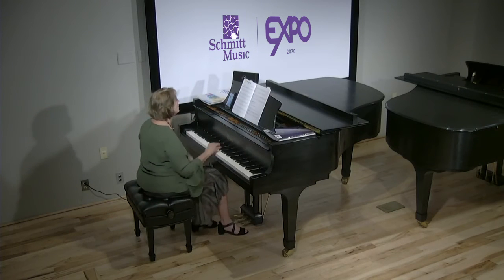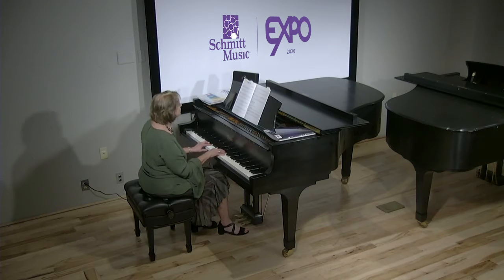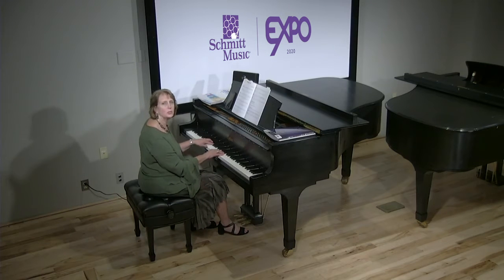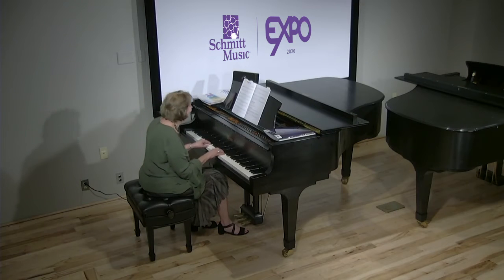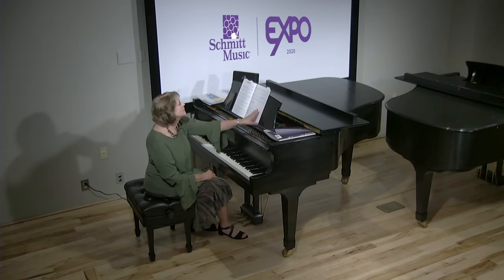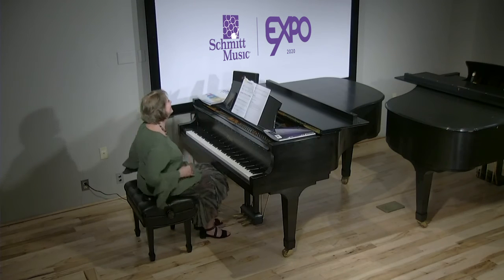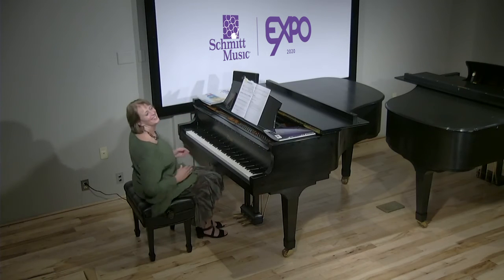Here's Moana's How Far I'll Go. Level one again is right hand only. Level two adds the left hand. And for the challenge, make those left hand whole notes quarter notes. So adapt this to your student's level. You get bonus points if you get the audience doing this too.